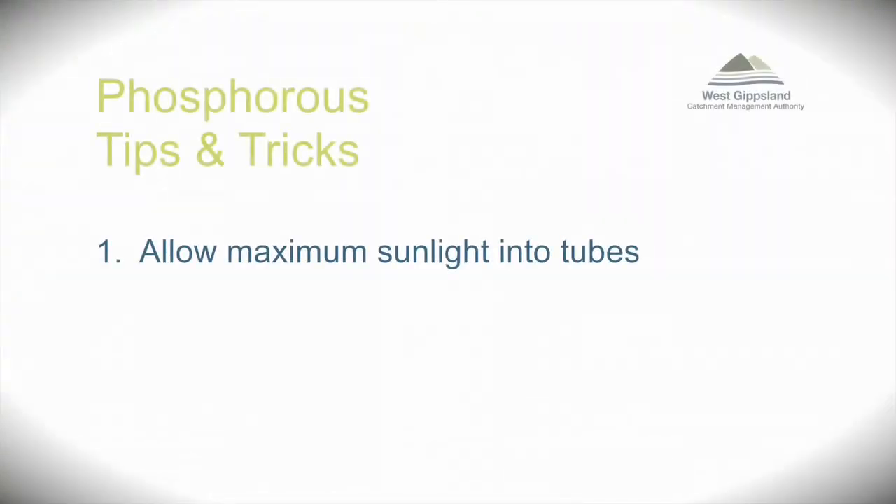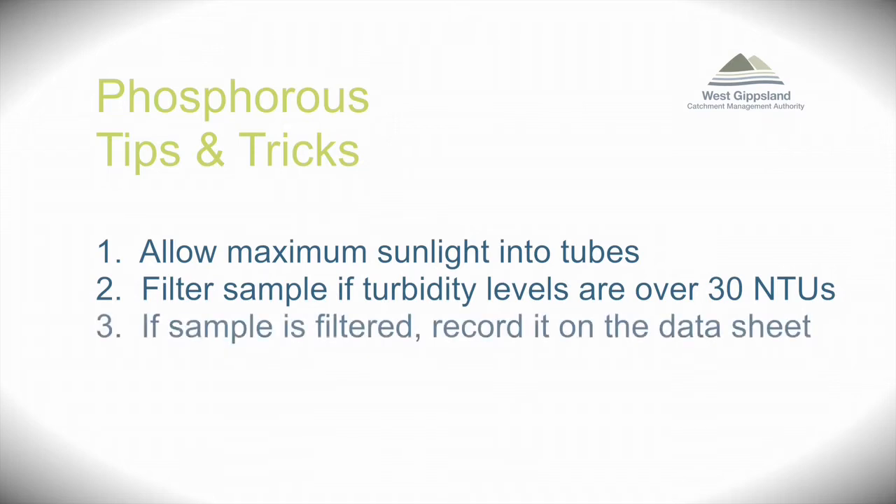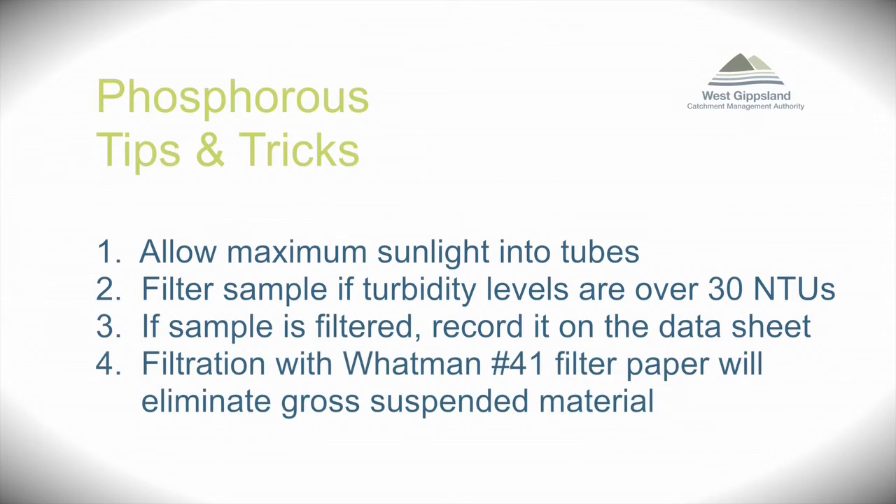Tips and tricks: Allow maximum sunlight to shine into the tubes when reading the concentration levels. Filter the sample if turbidity levels are over 30 NTUs. If the sample has been filtered, be sure to record these details in the comments section on the datasheet. Filtration with Whatman number 41 filter paper will eliminate gross suspended material.